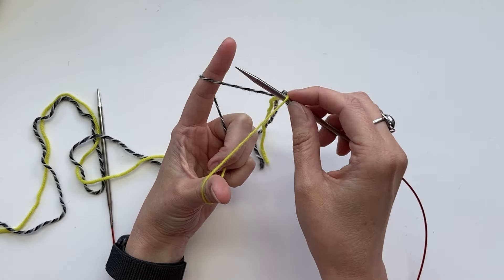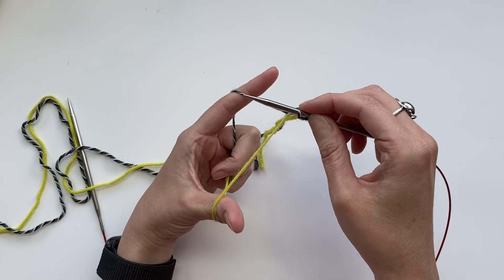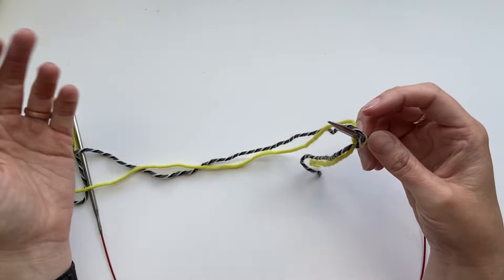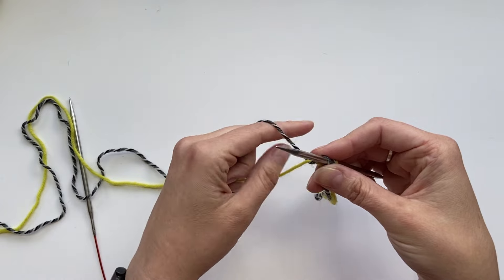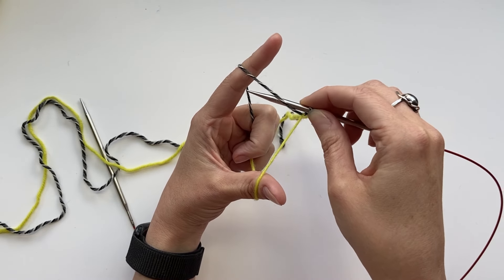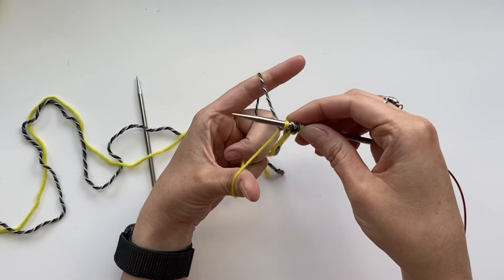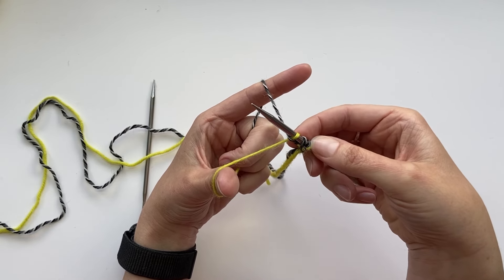I'm going to demonstrate two different ways to cast on for double knitting projects. The first is the easier way, called the two-color alternating long tail cast on. This method does make a little ridge in the opposite color on your double knitting piece. It is very similar to a regular long tail cast on and makes alternating knit stitches and purl stitches. We're going to start by making a slip knot with both yarns held together. We won't keep this slip knot ultimately — we'll put the whole slip knot, both colors, on the needle and take it off at the end.